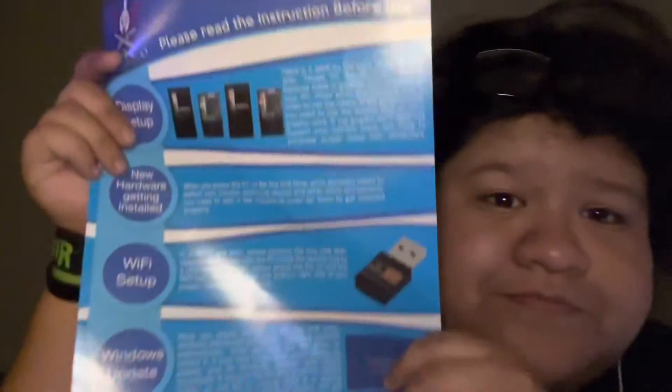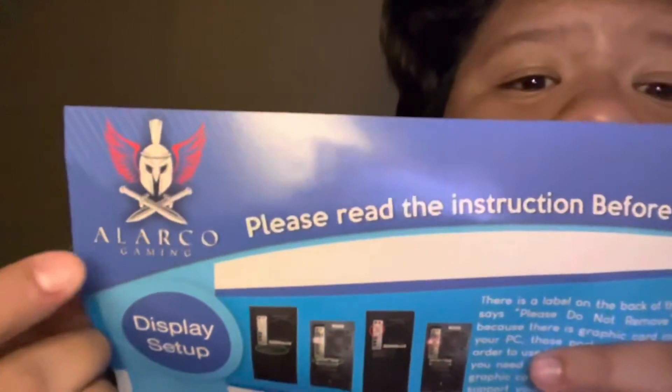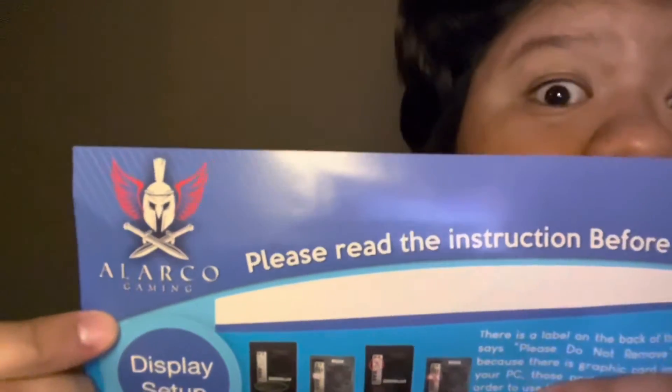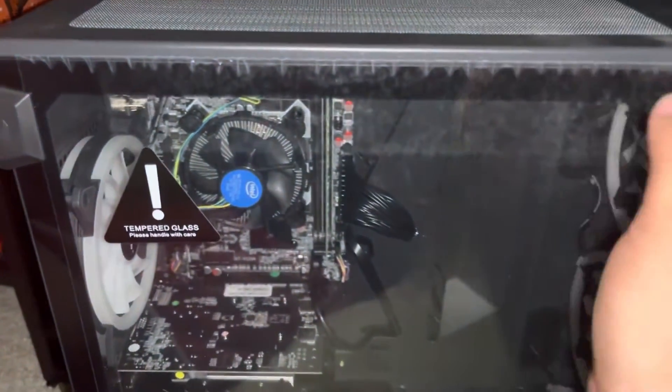Looking at the inside, it looks cool. I totally have no idea what I'm looking at right now, but I love all the fans in it. I think it's got like 16 gigs of RAM. I got the power cable, the little remote, and this little Wi-Fi adapter. It came with a flyer pamphlet about the settings and how certain things don't work. Alarco is the brand — this is not sponsored, this is just the cheapest thing I could find on Amazon, and for some reason it had a Fortnite guide for the graphics.